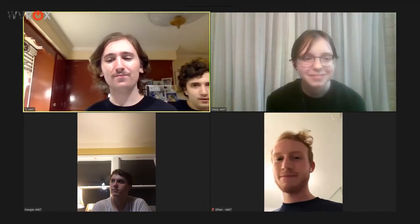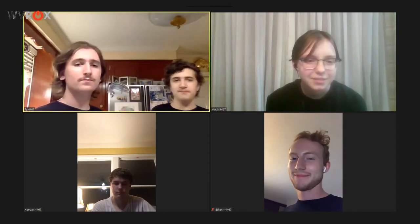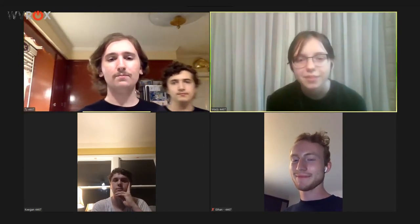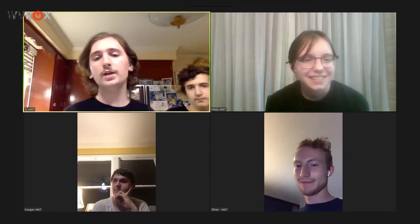Hey everyone, welcome to Baking and Brain Break with the Titanium Titans. We are the Titanium Titans, Team 4467. I'm Ty, this is Ian. Hello. We also have Maddie, hi, Keegan, hello, Ethan, hello, and Alyssa, whose camera is off but is here.